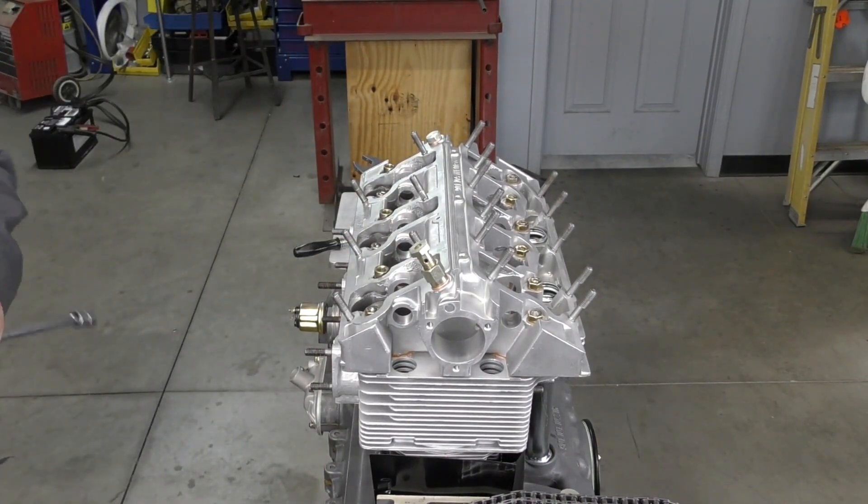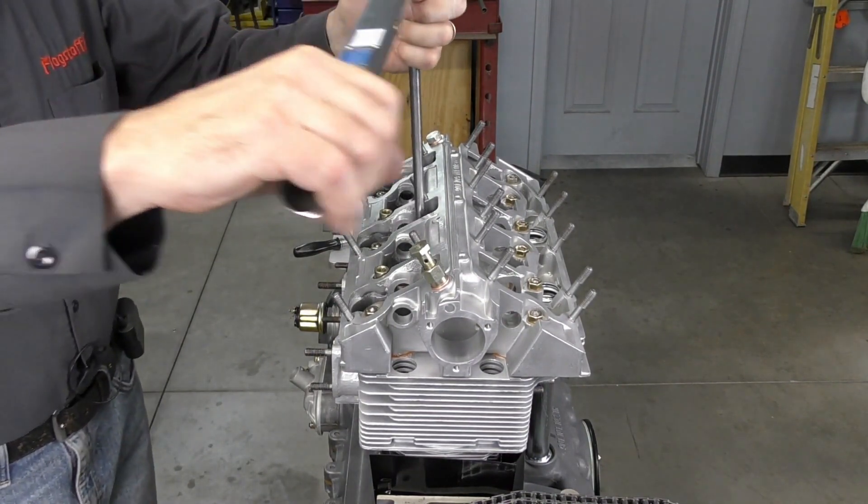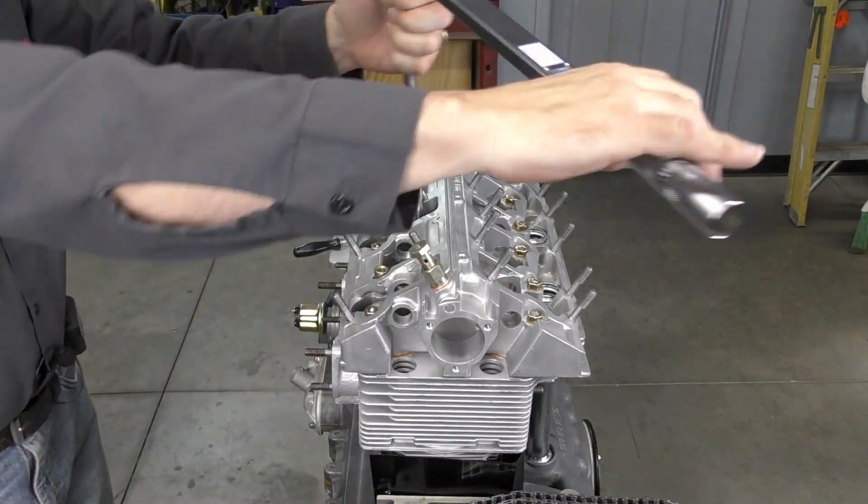The tightening torque on these is going to be 25 newton meters or 18 foot pounds, and I'm just going to work my way from the center out again.